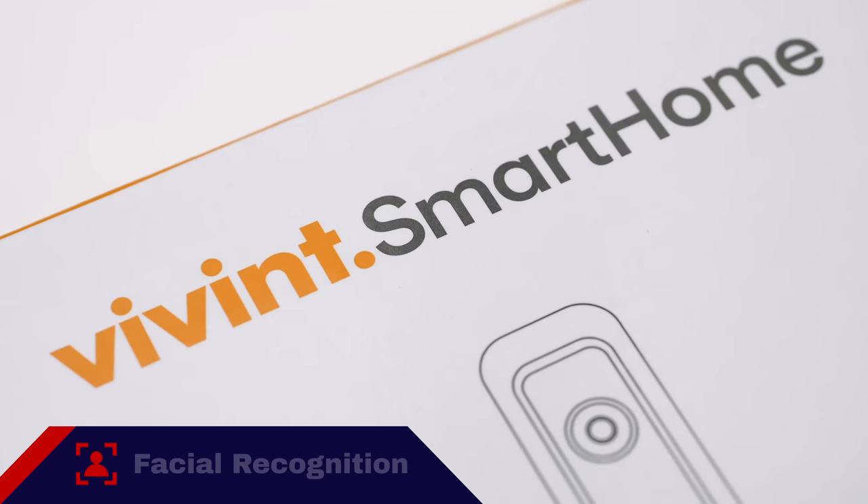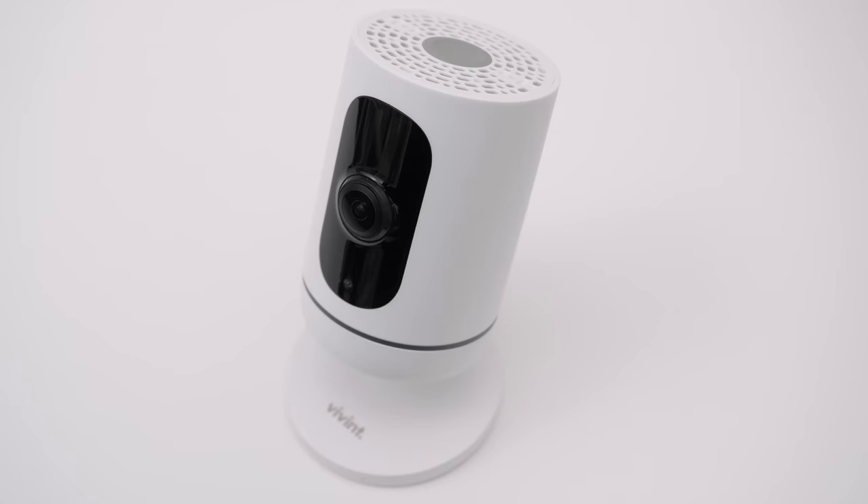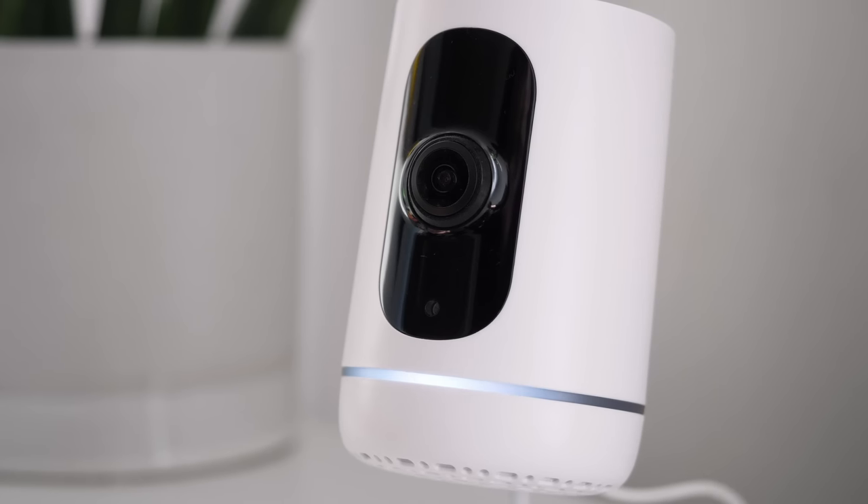When it comes to artificial intelligence, another one of the Security Baron's necessary features for home indoor security cameras, the Vivint home indoor security camera has nothing doing. There is no artificial intelligence, so it can't distinguish between pets or people. That has to be done manually by entering the height and the motion sensitivity.